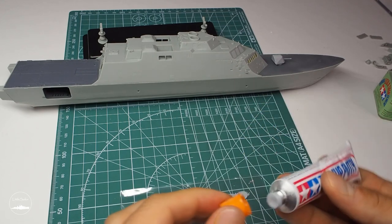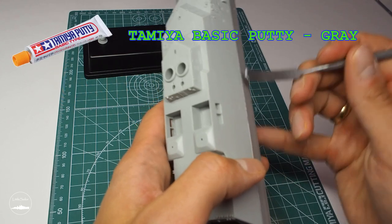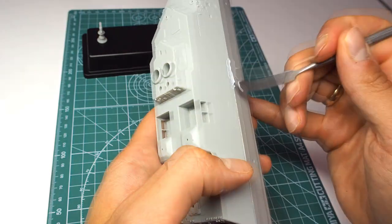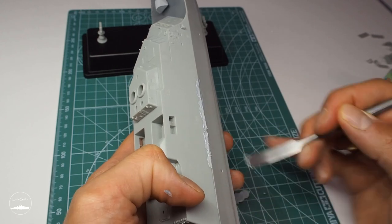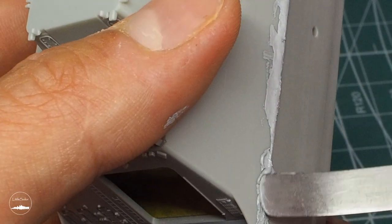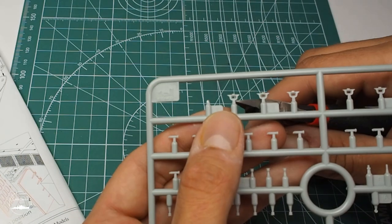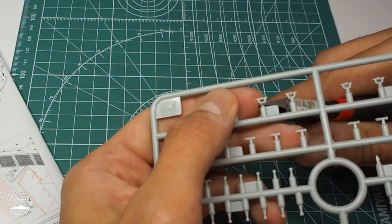As I mentioned in the previous episode there was a gap between the two parts of the hull. I used the Tamiya putty for this, filling it and leaving it to dry properly. Then I started preparing small hull elements such as fair leaders and bollards.